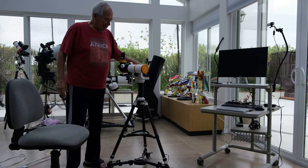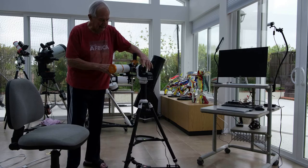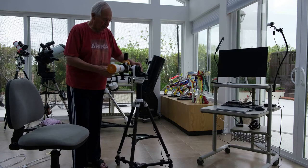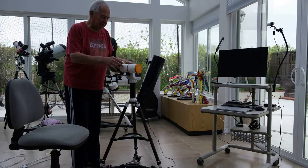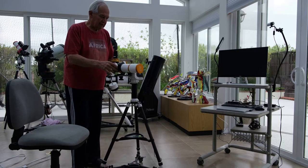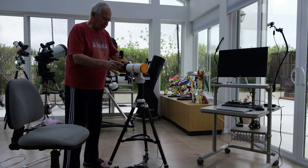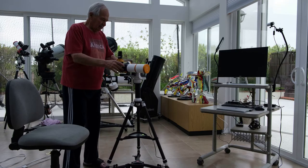In this case I'll cover the Skywatcher AZ-GTI mount with the William Optics 61mm OTA. This combination is very light and very portable as compared to the other one you see in the background. It's very easy to carry around, but when you have the coronavirus outside, you do it inside.